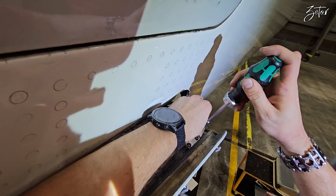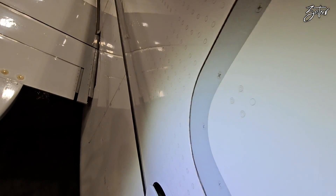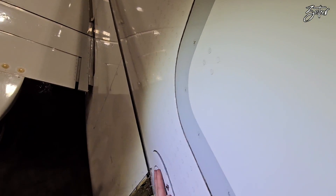Since the hose is in place, it's time to install the electrical connector and of course the bonding lead.